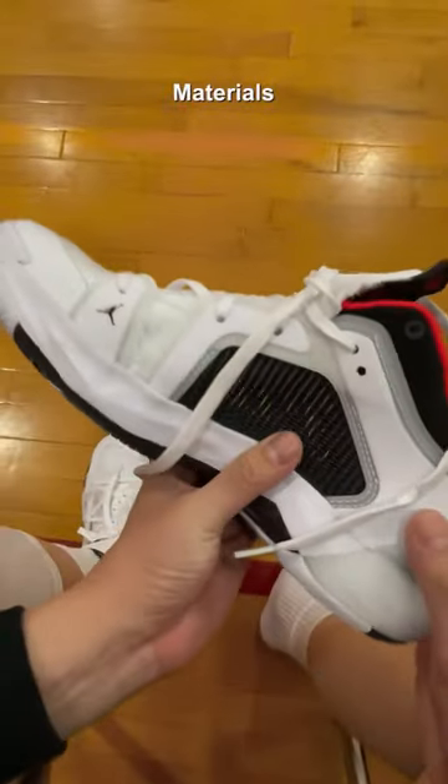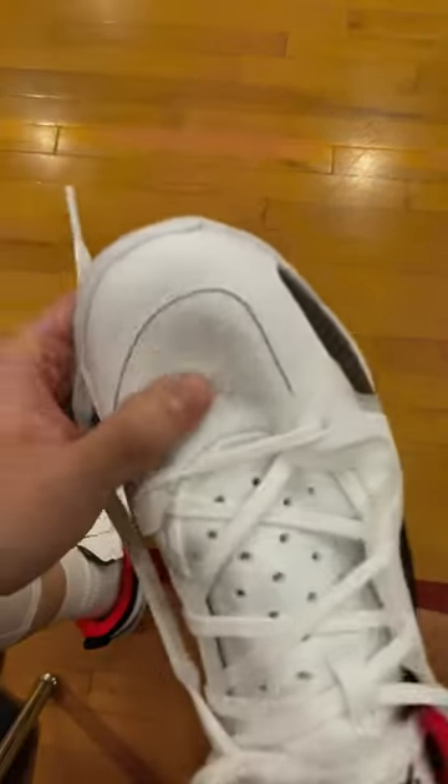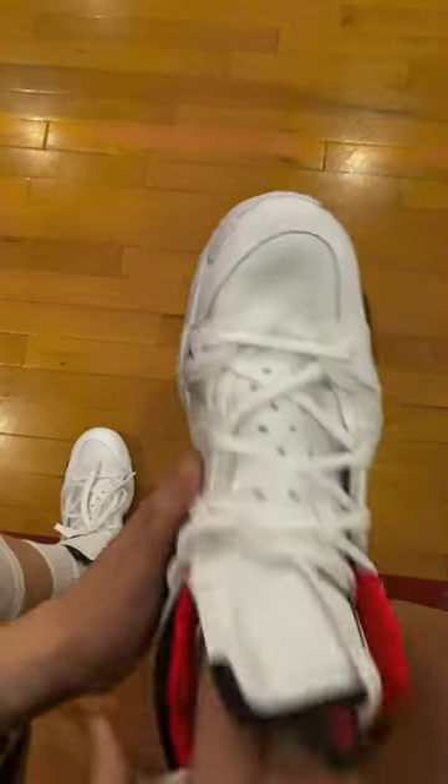The upper materials did see an upgrade. It's still leno weave, but they added an extra layer — softer to the touch while still being very breathable — and the toe box is no longer a weird see-through.